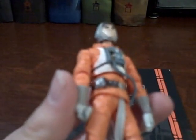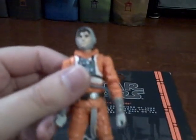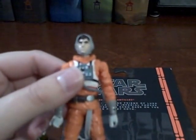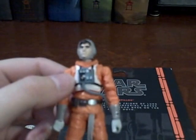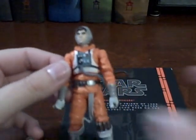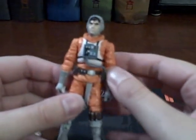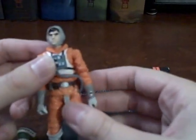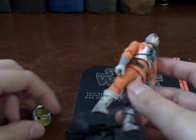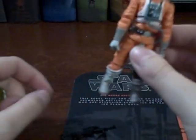I was disappointed looking at the bottom of his foot — this is a 2009 sculpt. They've done several repacks in this line before. If I had already had him I wouldn't have gotten him again, but I did not have him. So other than being a repack — which is annoying — and those lightsaber hands, those are my two complaints. Otherwise, he came with a good amount of accessories for a pilot and his sculpting, paint apps, and articulation are really dead on.